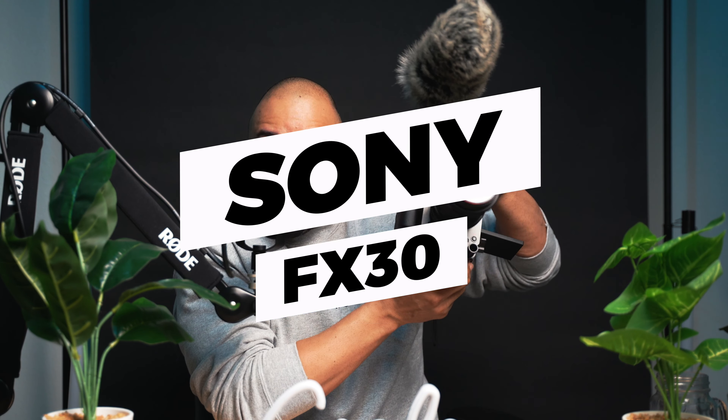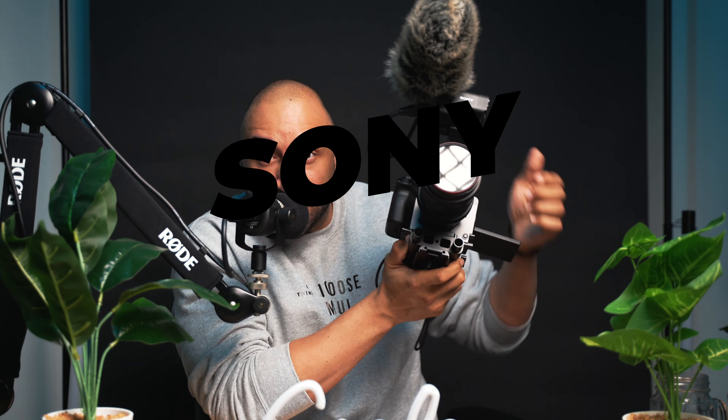I'm doing my follow-up review on this Sony FX30 — it's a great cinema camera. I have the Sigma 18-35 Art lens with the MC11 adapter. Works great like a native lens. I have the top handle sound module control up here.